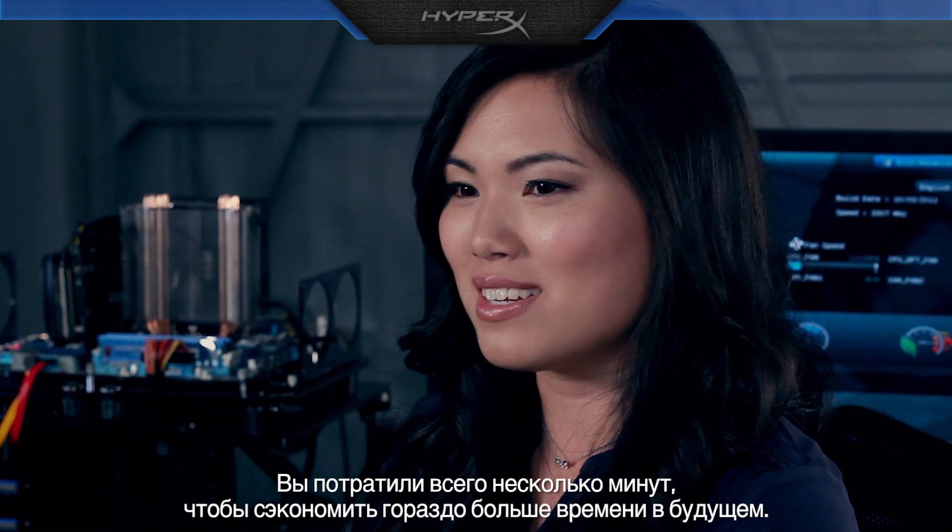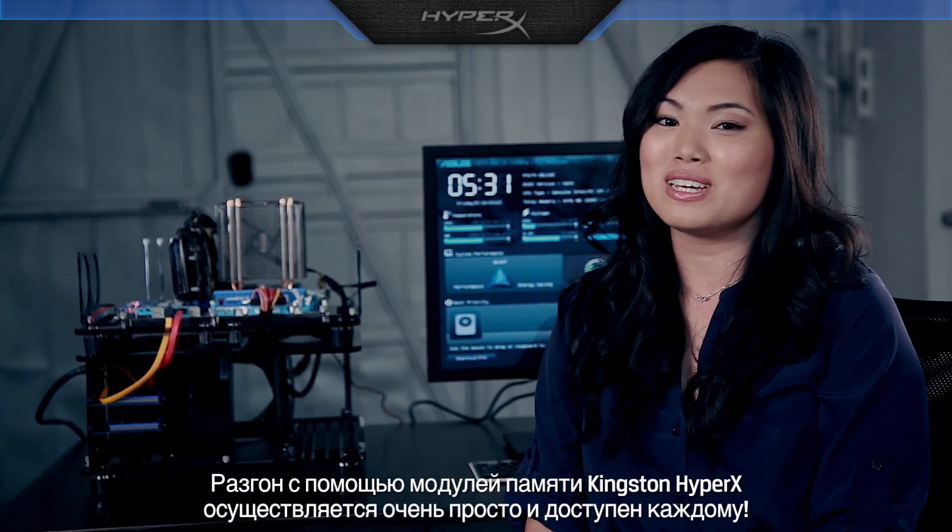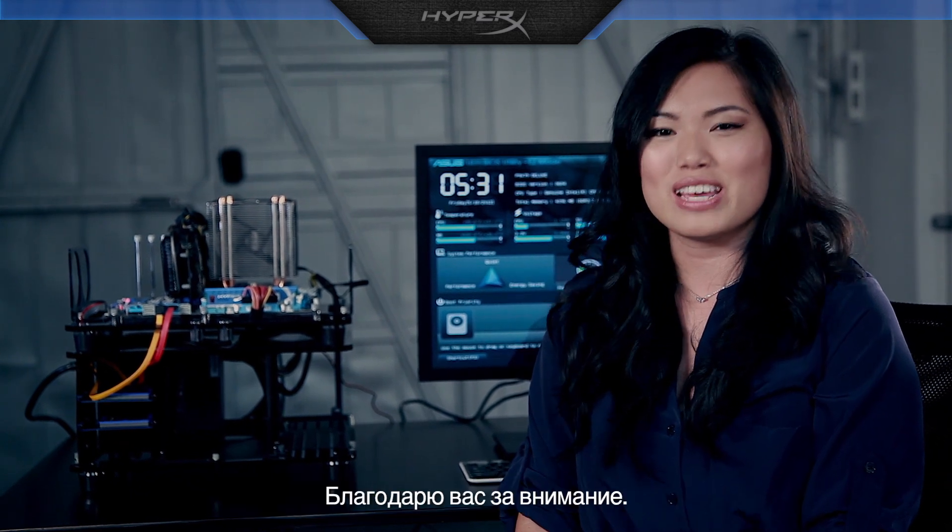You've spent just a few minutes to save yourself lots of computing time. Overclocking with Kingston HyperX memory is so easy, anyone can do it. Thanks for watching.